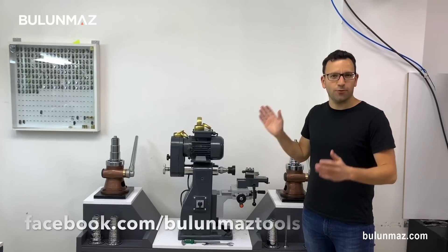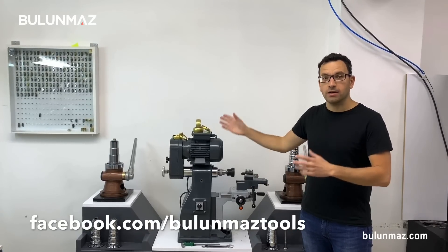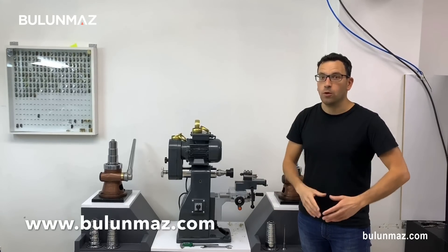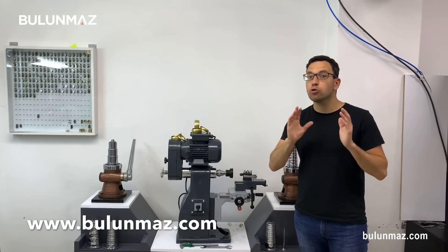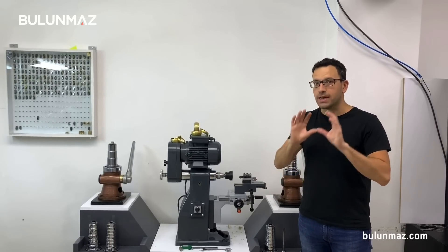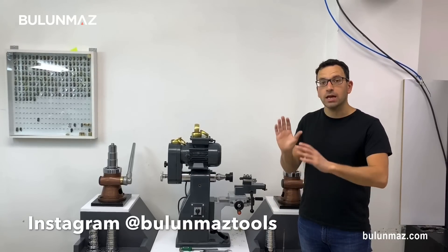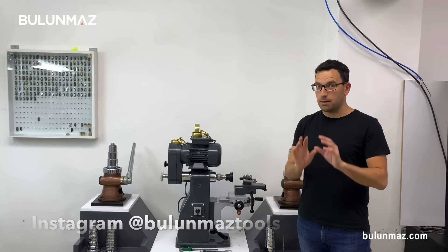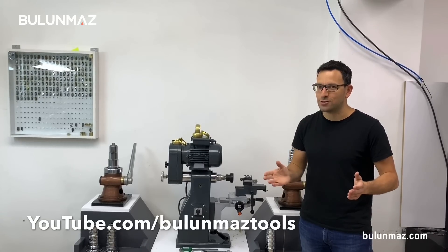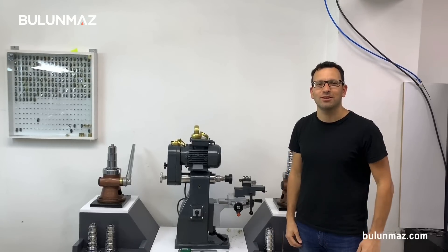That was the Transformer. If you want to know more about our products — what you can do with our bangles after the Transformer process, what machines you can use — visit our website at www.bulunmaz.com. Our website includes all technical information, videos, and future information. You can also find us on Instagram, Facebook, and YouTube under Bulunmaz Tools to learn more about our products. Thank you so much for watching, and see you again in the next video.